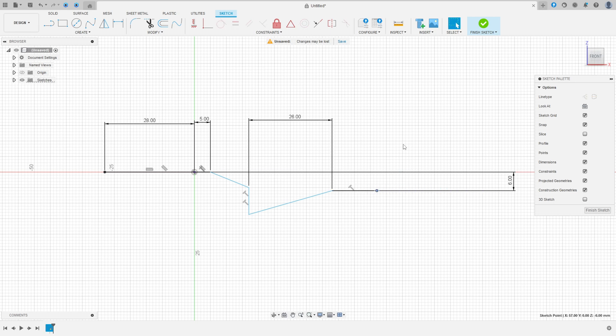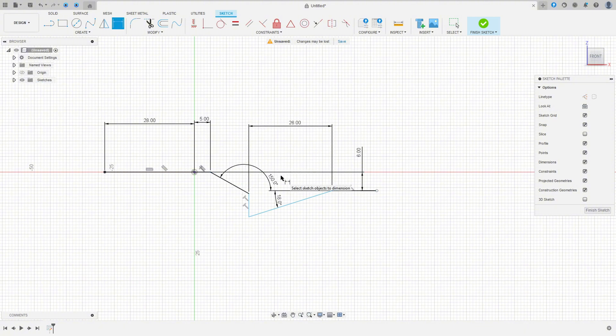The distance between this point and this point is 26 millimeters. The angle between these two lines is 18 degrees and the angle between these two lines is 150 degrees. Go to Modify, select Fillet, make a fillet here with 2 millimeters.